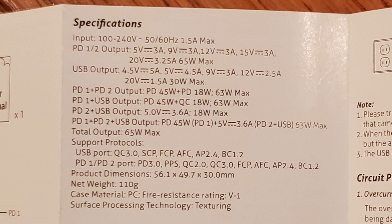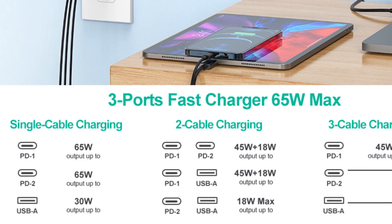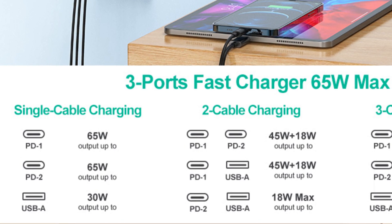The USB-A port supports Qualcomm Quick Charge 3.0 for a maximum of 30 watts for supported devices. Now, here's where things get interesting for these multi-port USB-C chargers: how do they apportion power between the ports when multiple devices are plugged in? When you plug in both USB-C PD ports, port 1 delivers 45 watts while port 2 delivers 18 watts, for a total of 63 watts.